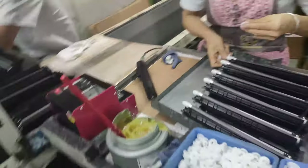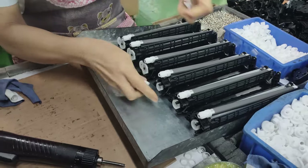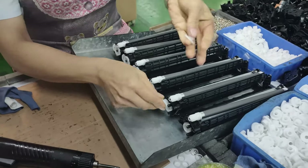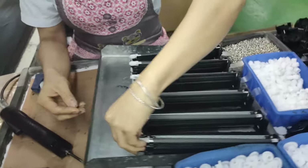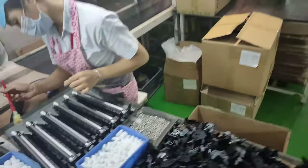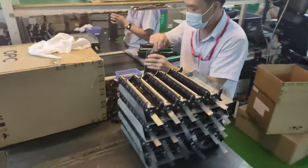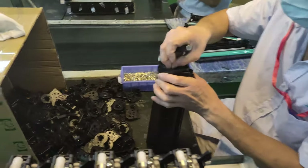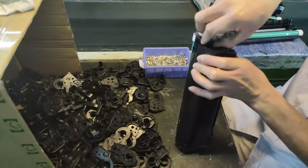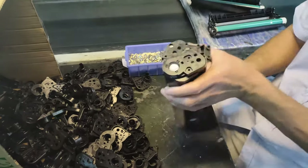We put some oil on the right side to make sure those parts will work very well. Then we go to the next step — assembling it. For this model we need to have one part and to lock the two parts together.